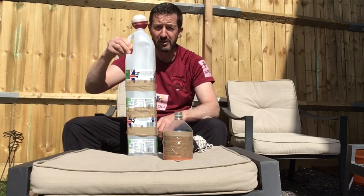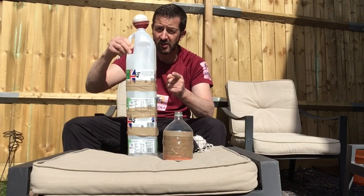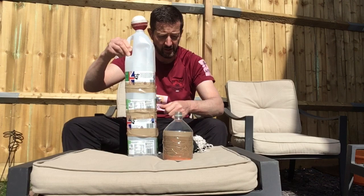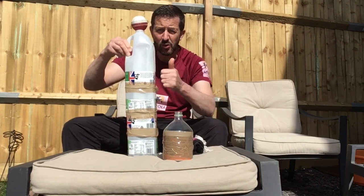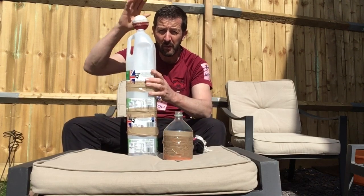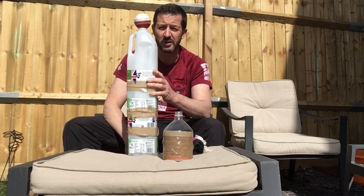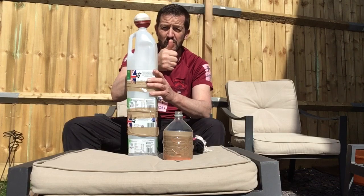Remember, be safe, stay inside — it'll help the NHS and they're doing a great job. So make sure you do everything right. Make these pieces of equipment and we'll then do some drills for you to help you with your cricket skills. See you soon!